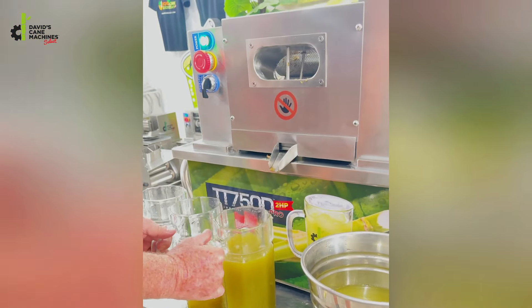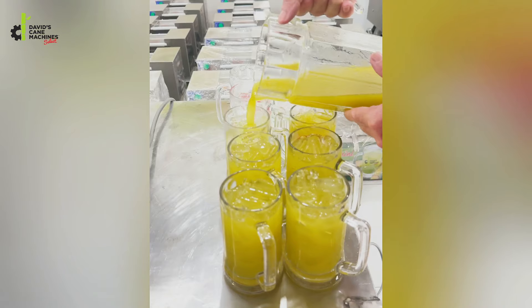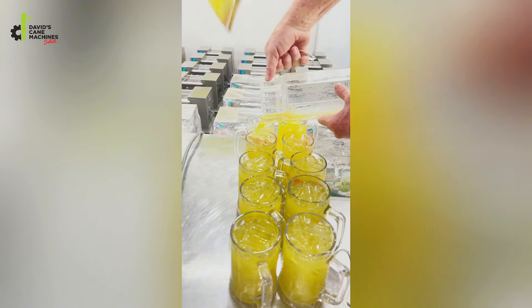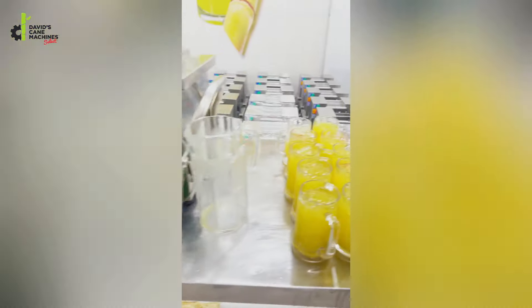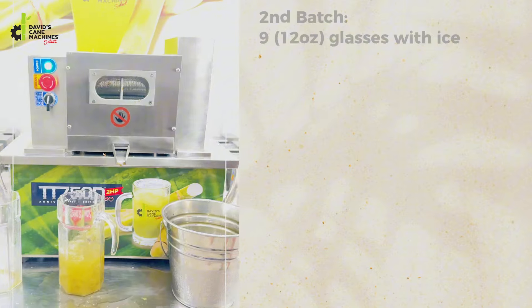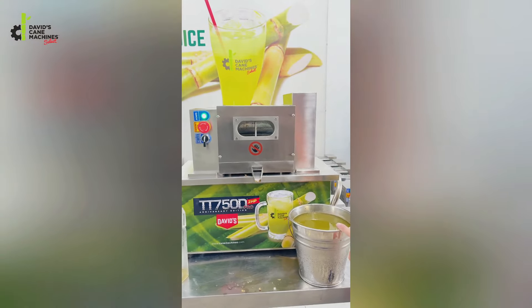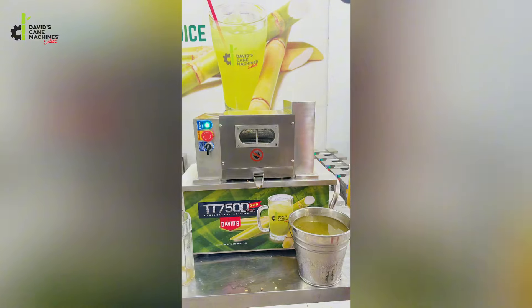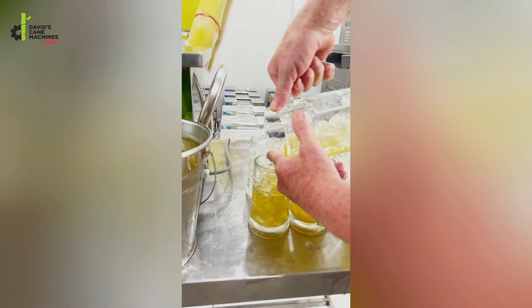We poured the first nine glasses of juice back into a three-liter pitcher. This is what is remaining from the two stalks of cane. Here we have eight and a half more glasses from the third pitcher — that's 18 twelve-ounce servings so far. Continuing to pour: 19, 20, 21. So 21 twelve-ounce servings with ice from two stalks of sugar cane.